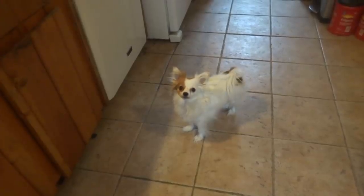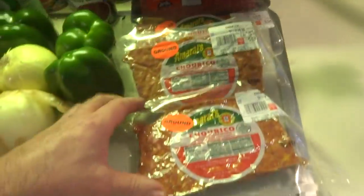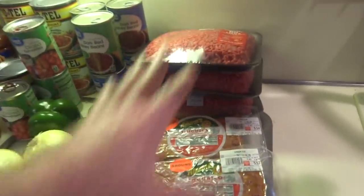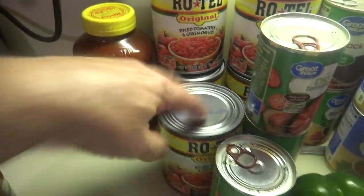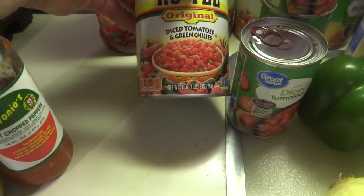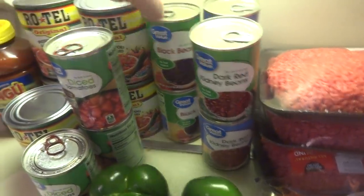Anyway guys, let's go over what I got going on here. I got some hamburg I'm gonna render down, also got some chouriço and linguiça — a Portuguese sausage — so we're gonna render all that down for the meat. I got a whole bunch of these cans of diced tomatoes with green chili, I think five big cans, one pound twelve ounces each. And I got four cans of dark kidney beans and a couple cans of black beans.